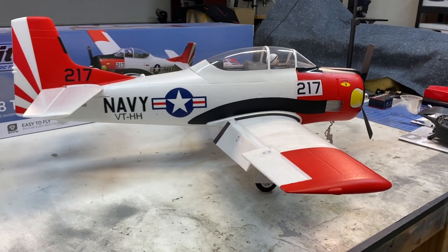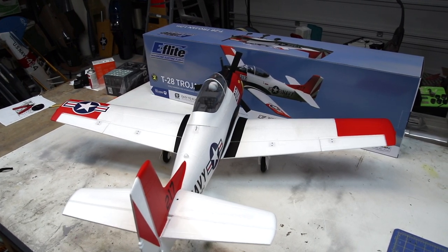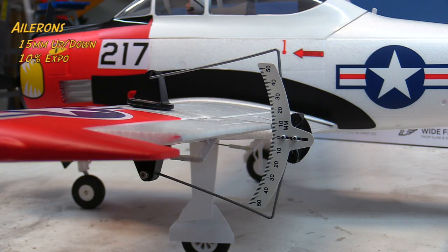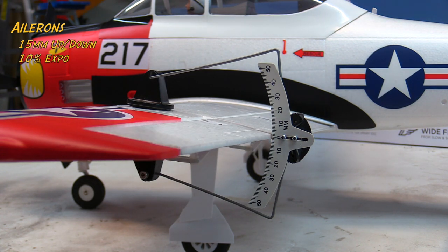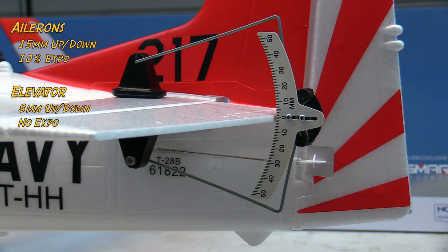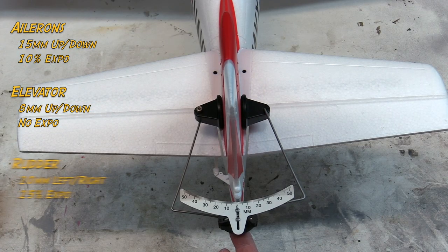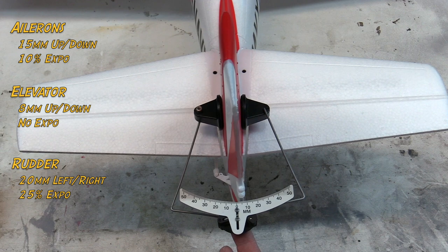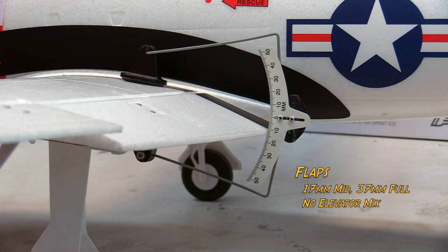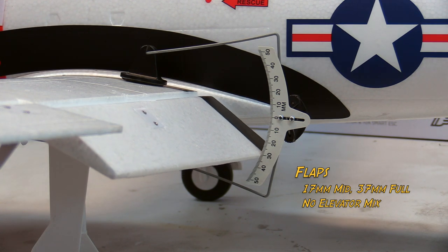In terms of setup and controls, I ultimately settled on high rate ailerons and low rate elevator. For the aileron, I'm at 90% travel, which equates to 15 millimeters up and down, and I'm using 10% expo. For the elevator, 60% travel, equating to 8 millimeters up and down, with no expo on the elevator at all. For the rudder, I'm at 100% travel — 20 millimeters left to right — with 25% expo, which really helps desensitize the steering on the ground. For the flaps, I'm at 17 millimeters for mid and 37 millimeters for full flap. No elevator mix required, which is great, but do slow the airplane down before deploying the flaps.